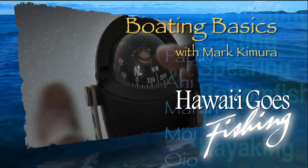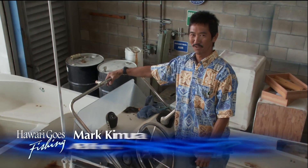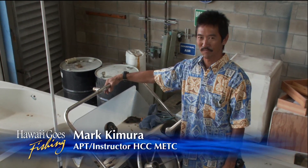And now, Boating Basics with Mark Kimura. This is Mark Kimura from Honolulu Community Colleges, Marine Education and Training Center. I'd like to speak to you today about compasses.